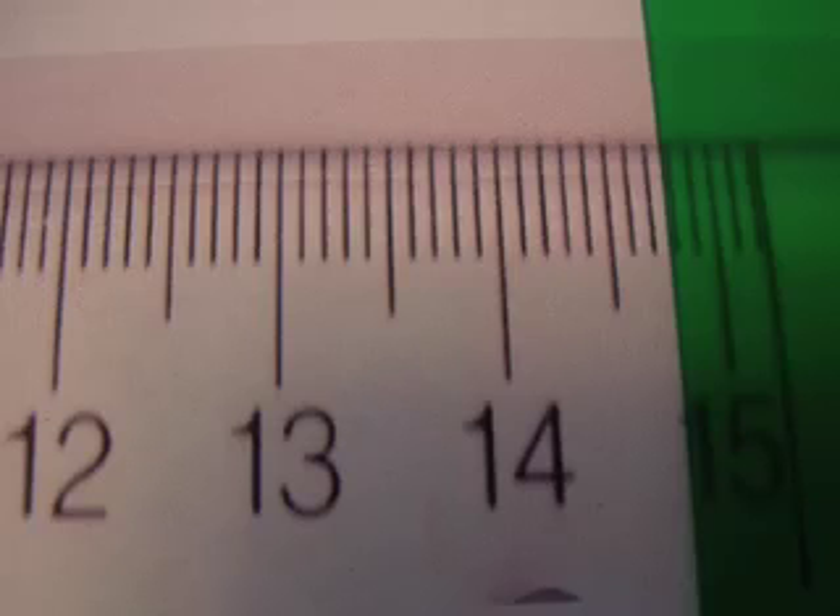This is our last slide for today. Perhaps this one is 14.78. Remember, you always start measuring at zero. We always measure in centimeters, and on a centimeter ruler we will always go to two decimal places unless you are told otherwise. So this last measurement is 14.78.